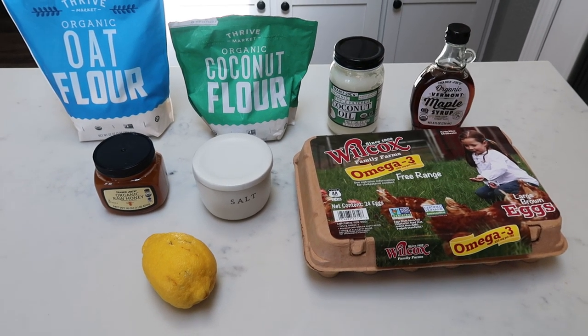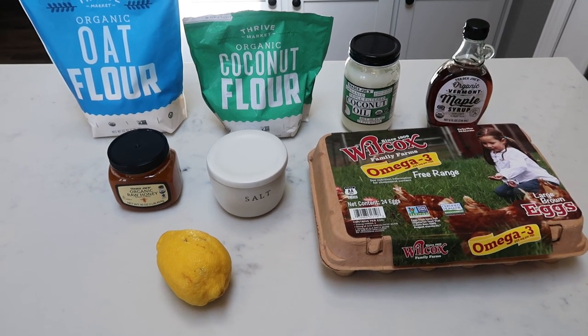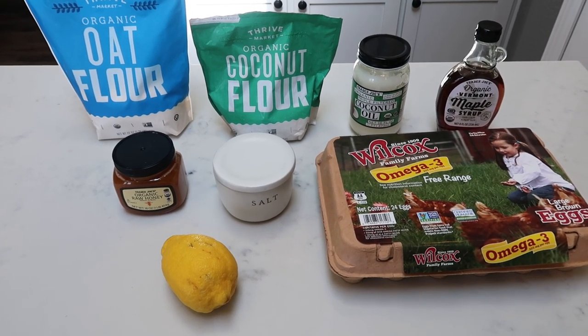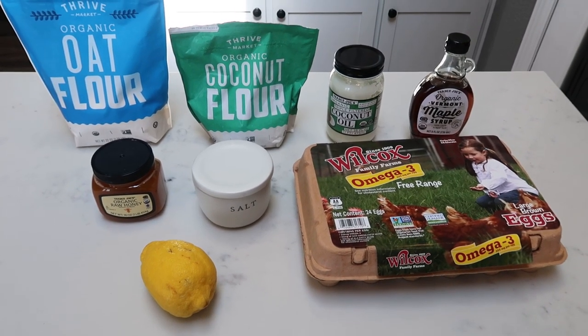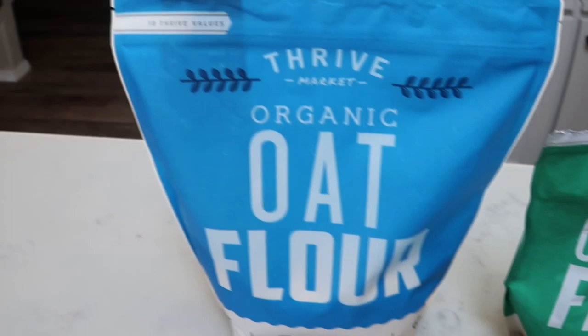For today's spring baking recipe, we're going to be doing a healthy lemon bar. Both my husband and I love lemon bars, so I cannot wait to make these. Let me show you what's in today's recipe.